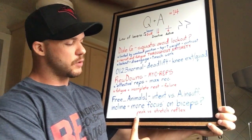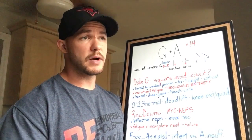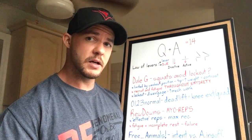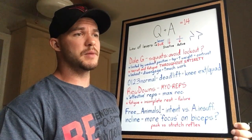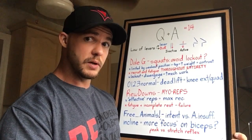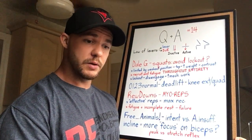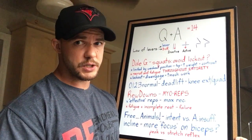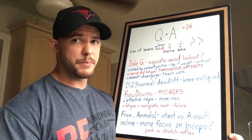You also had a question regarding peak contraction versus stretch reflex. I think I might not be fully understanding what you're asking, so if you watch this, please rephrase the question in the comments. For now: peak contraction and stretch reflex are two things you can do at the same time. Peak contraction is just holding the contraction; stretch reflex is rapidly lengthening the muscle to engage and activate it prior to contracting again. You can go from peak contraction, use the stretch reflex, and then hold the peak contraction again.